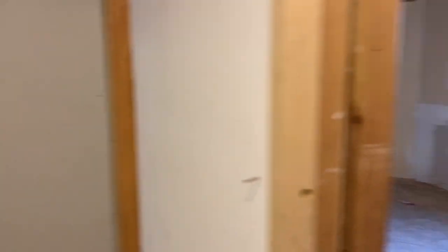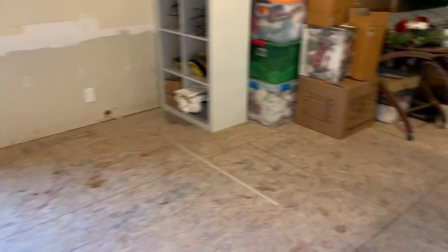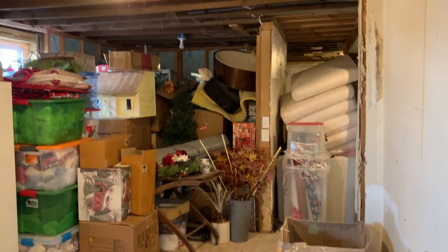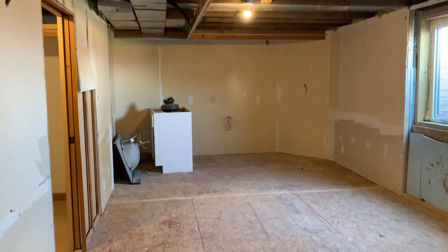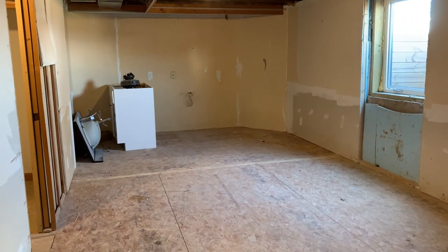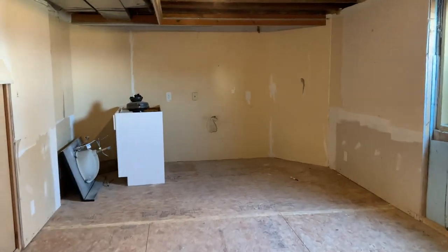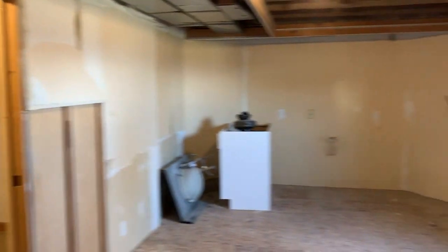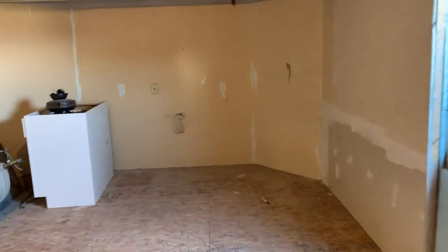I actually haven't seen this side since Kevin cleaned it out. But this is the old side of the basement. At one point it was done, and then the owners who had the house before us took it all out when they renovated and added on the addition. So this space is actually going to be a workout space for me. The treadmill and the elliptical are going to come over here. The flooring will be different in this area, and it's a good size space that we're going to use for the workout room.